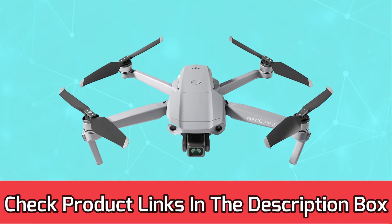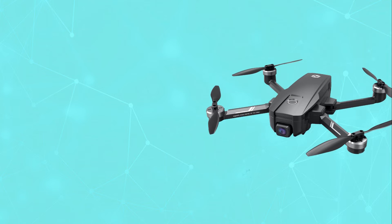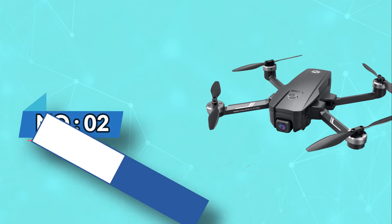For current prices and discounts, check the links in the description box. Number two: Holy Stone drone for fishing.